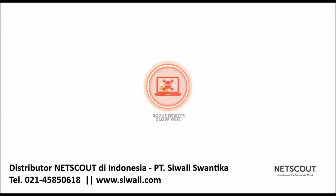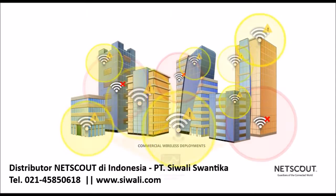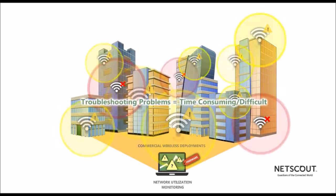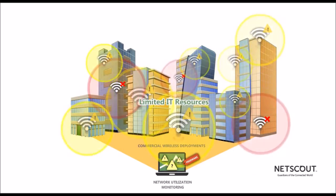Slow wi-fi, rogue devices on your network, dead zones — the airways have become crowded with interference, and network utilization can be hard to determine with freeware applications. Troubleshooting these problems is time-consuming and difficult, especially with limited IT resources.